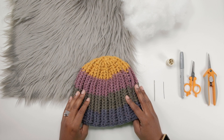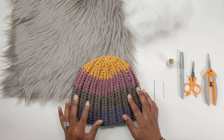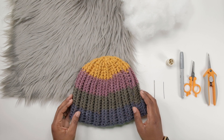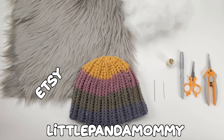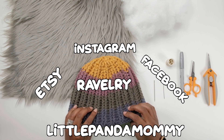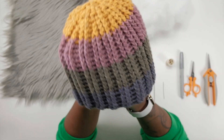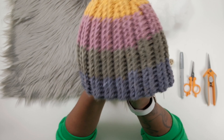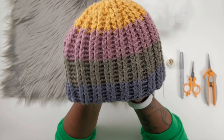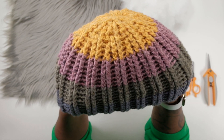First you're gonna need a hat. This hat that I have — I made it using a pattern that I got from Little Panda Mommy. She's on Etsy, Instagram, Facebook, and Ravelry. That's where I got the crochet pattern from. What I like about this hat is that it looks small but it stretches like you wouldn't believe, and it gives it more layers, making it a little bit warmer than an average hat. Love this hat.